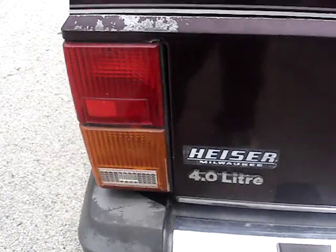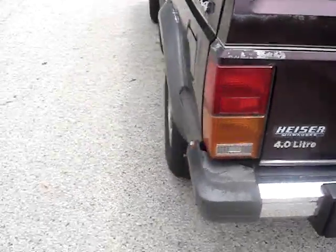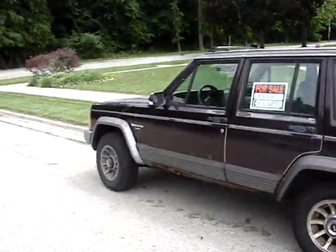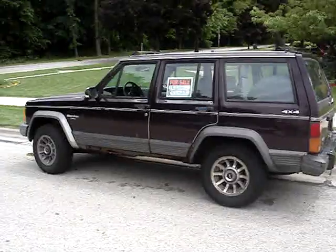One great thing is it's got the great motor in it — the 4.0 liter straight six. But fifteen hundred dollars is just too much for this rot box. Later.